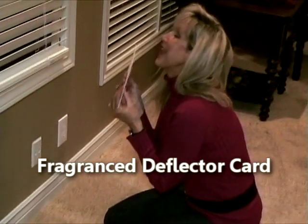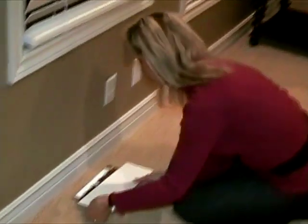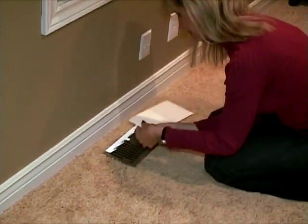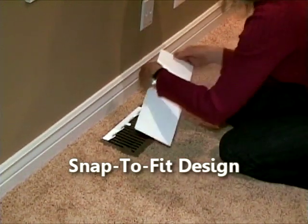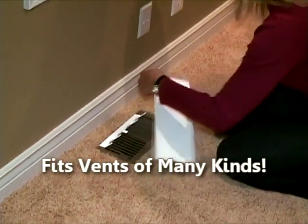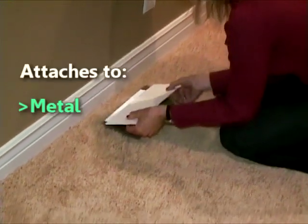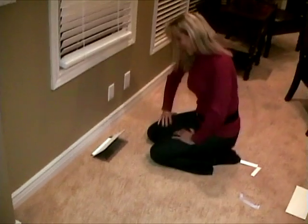Choose one with a soothing or invigorating scent to freshen the mood of your room. Now compare the width of the card to your vent and adjust the size to match by simply tearing off the ends along the prefab perforated seams. Slip the deflector card inside the bracket and presto, your new airflow is ready to go.